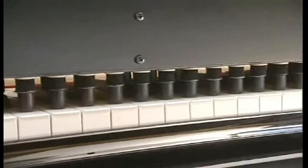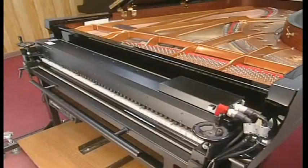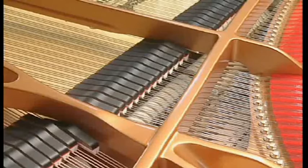A specially developed automatic piano player plays the keyboard repeatedly to settle in the assembled parts. This original automatic piano player can play complete musical compositions, taking ample time to thoroughly fit in the piano.